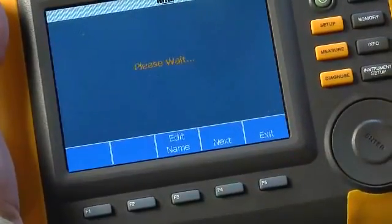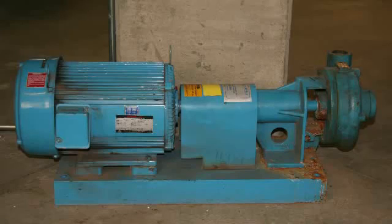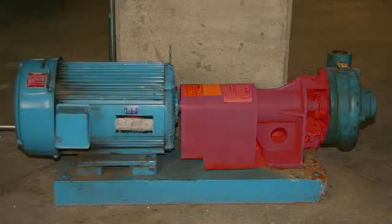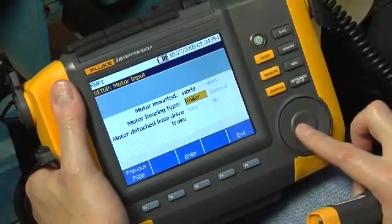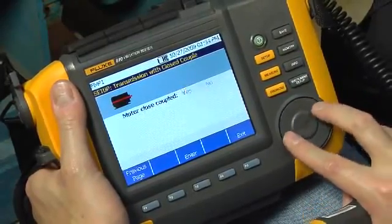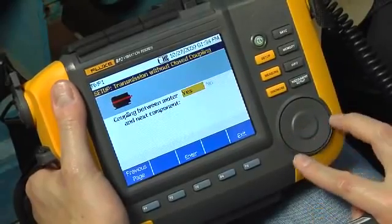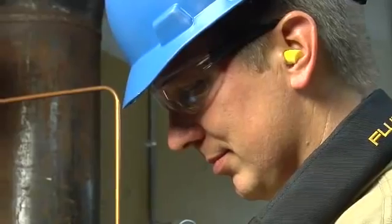Once completed, the machine setup will be saved in the tester's memory for future measurements. The tester will ask you to enter information about the motor, the transmission, and the driven component. As you answer these questions, the tester will build an image depicting the machine drivetrain. It's important to give accurate answers during setup — guesses or estimates may result in a misleading diagnosis.